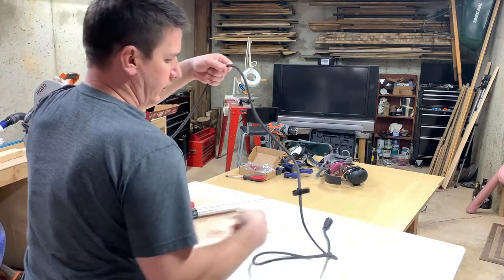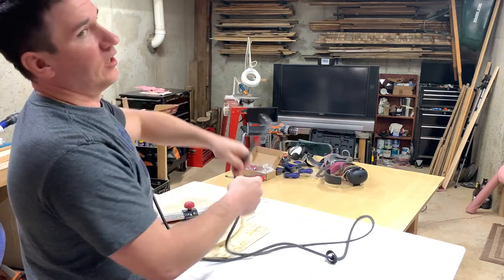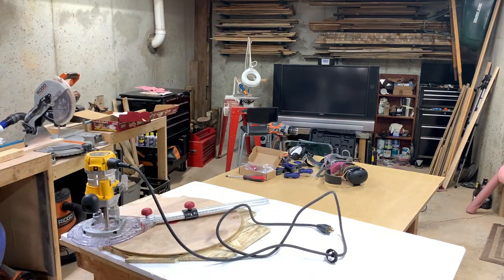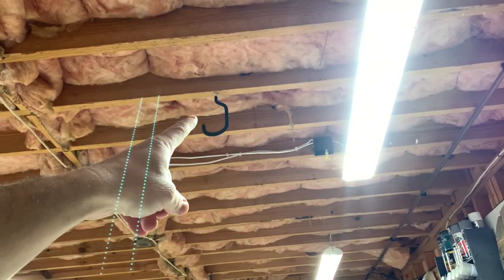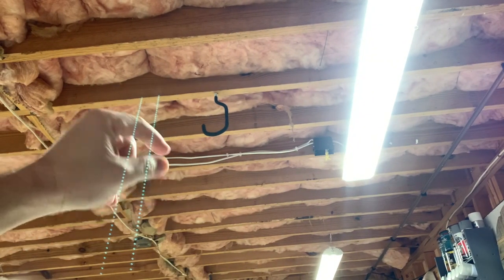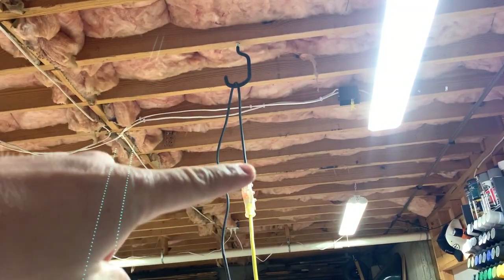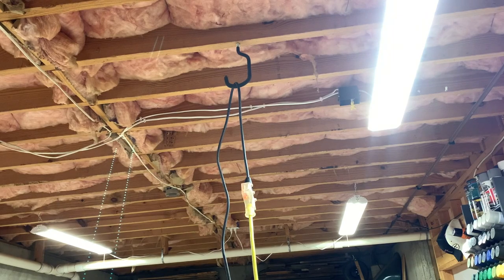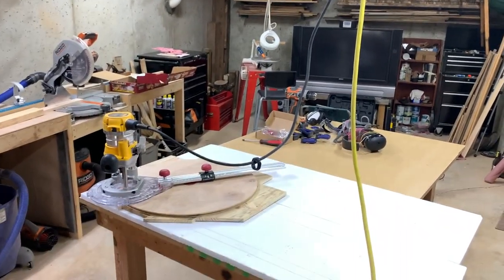When you're going around and around in circles the cord tends to get tangled up. So I've put a hook in the ceiling that I run the extension cord through so it holds the cord out of the way. The extension cord comes up here, plugs into the router cord, and I can adjust the slack as needed — it holds that cord out of the way as I spin around in circles.